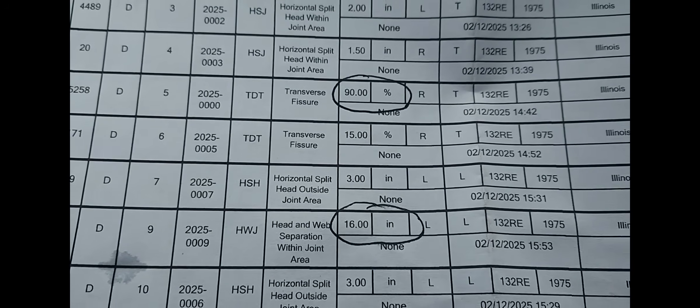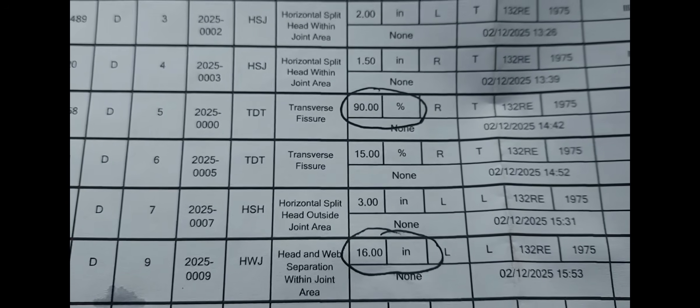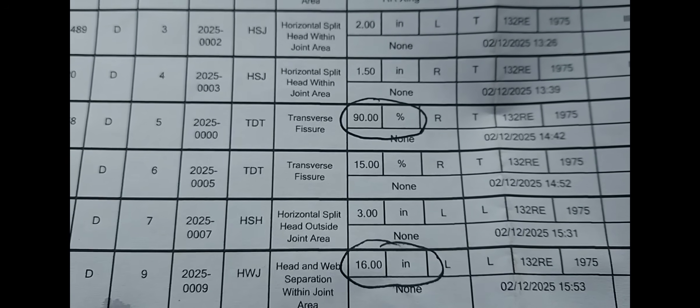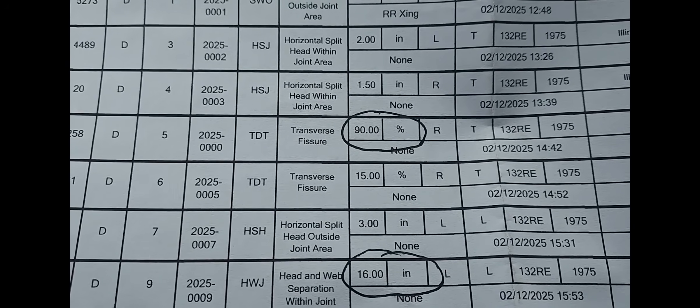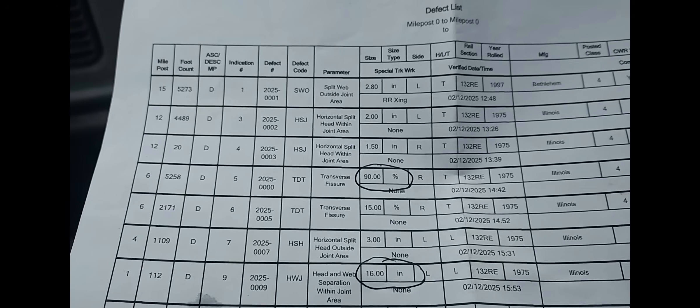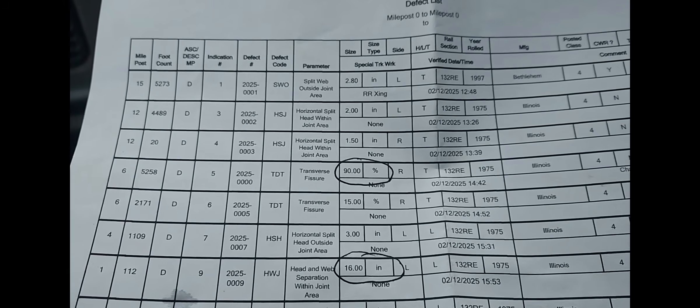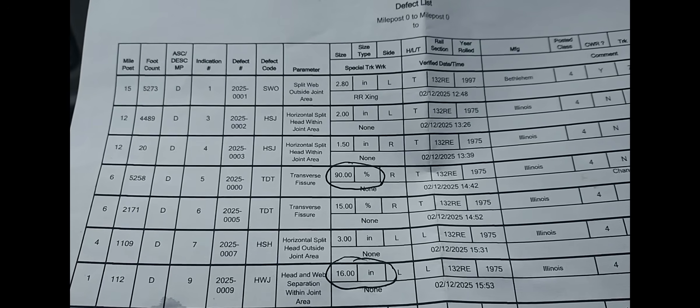The rest of the defects are very minimal. This one here — 15% transverse fissure — I'll probably handle tomorrow. I don't have my rail drill with me, but I'll put a set of joint bars on that 15% one. Okay, so very good. Hope you enjoyed today's show, and thank you very much for tuning in.